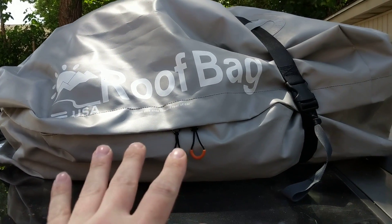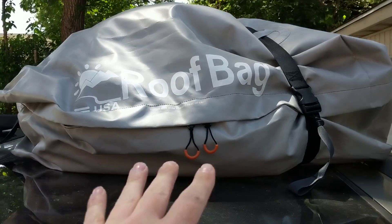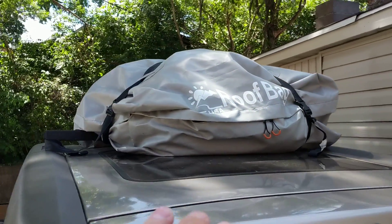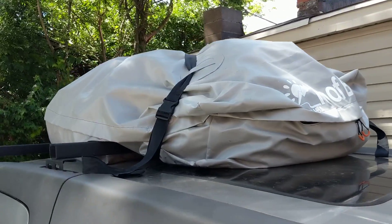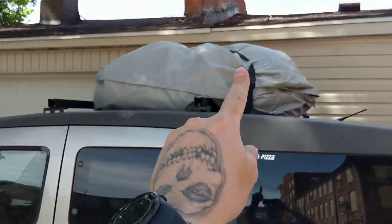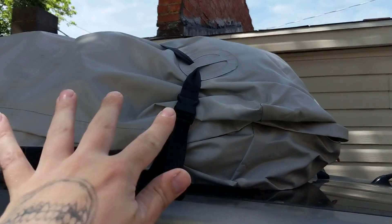All right, so this is just a quick review of the roof bag. I picked this up on Amazon. Me and my wife use it to travel halfway across the country to Vail, Colorado to compete in the GoPro mountain games. We slept in our Honda Element and we stored all of our stuff for the most part up here in the roof bag.